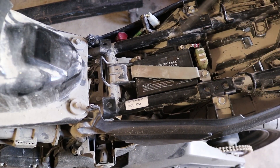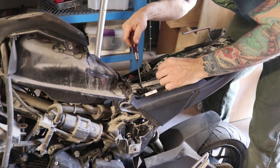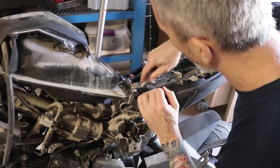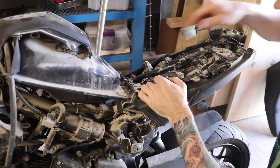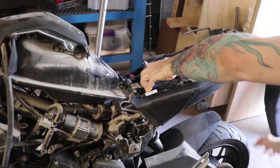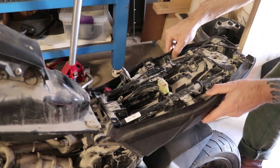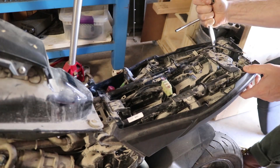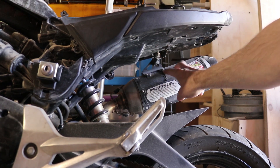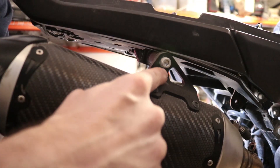The first step is going to be removing the battery. I'm also going to take off this exhaust - there's an exhaust hanging right there. This bolt right there, and on the other side there's an allen head, which is this guy right there.